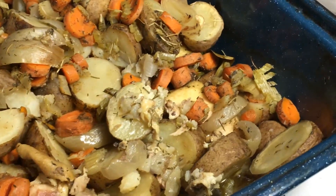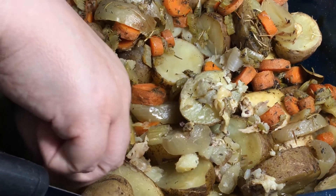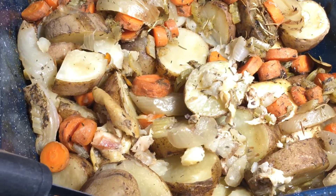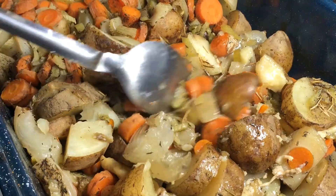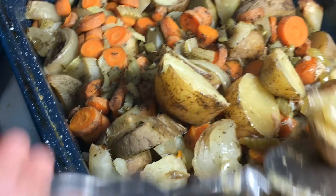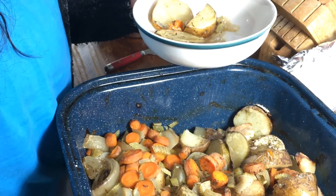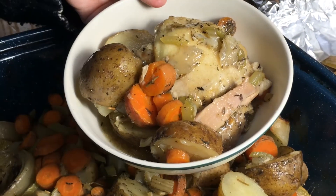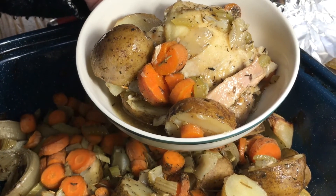It took probably just under two hours, even with the chicken frozen and the vegetables not cooked beforehand. We need to take out our bay leaves — we had eight. Before you present it to your family, pour some of the broth over everything. Here is the chicken — try to get all the vegetables. But that's it: really easy, really quick. Throw it in the pan, throw it in the oven, and you're done.